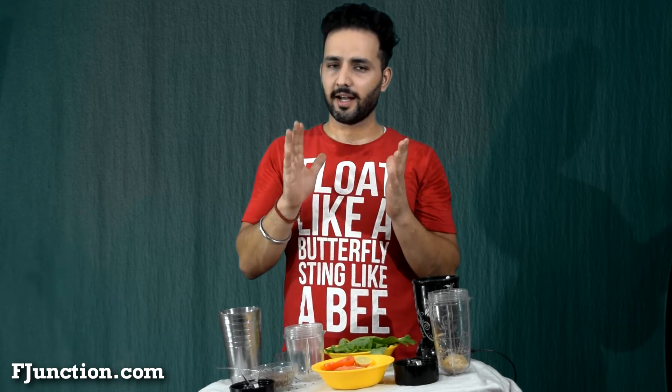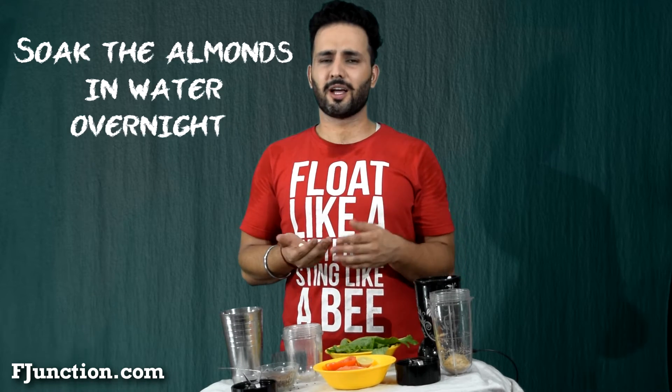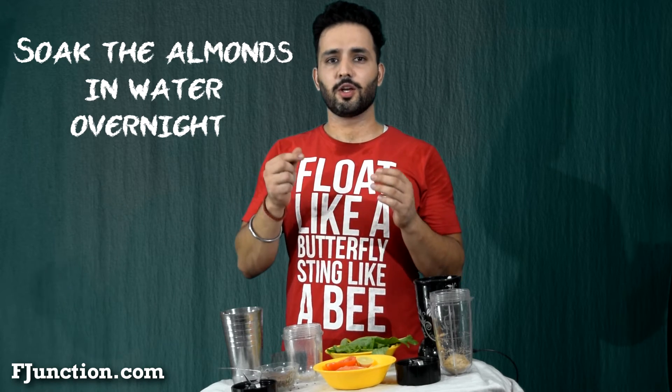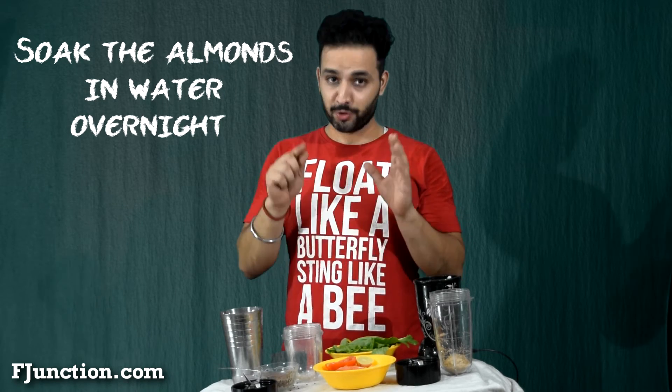I don't know how many of you have tried almond milk, but for those who have, it's really expensive. But it's really very simple to make almond milk at home — I'll show you how. All you need is around six to eight almonds, or ten almonds, whatever suits you. Then you put some water and blend it all.